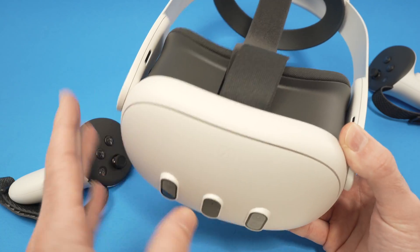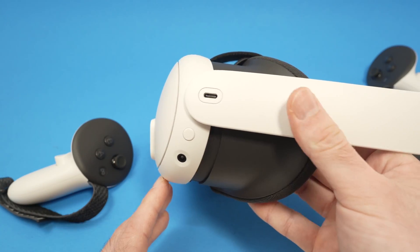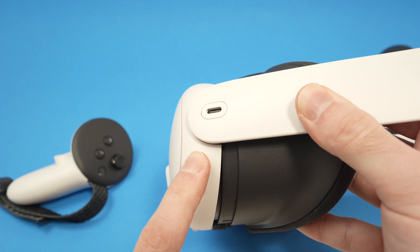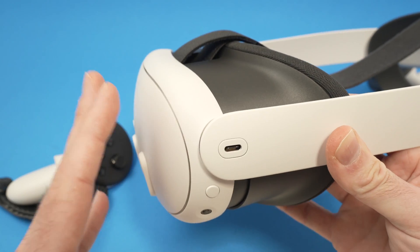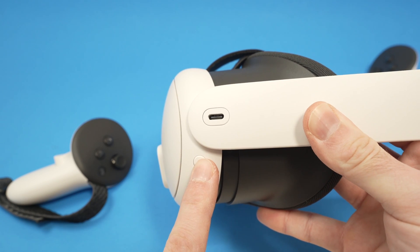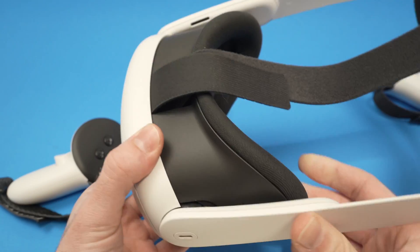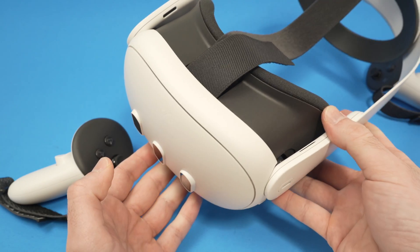The easiest thing you can try first is to simply do a power cycling. To do so, find the power button — this circle button — and keep it pressed for 30 seconds. Once done, the Quest 3 should be turned off. Wait 5 minutes, then press the button again for another 30 seconds to restart it. This is the simplest thing you can do before trying anything else.